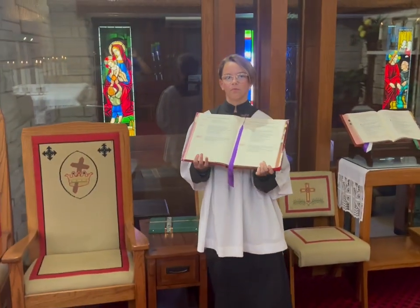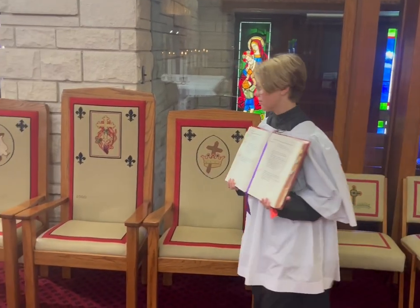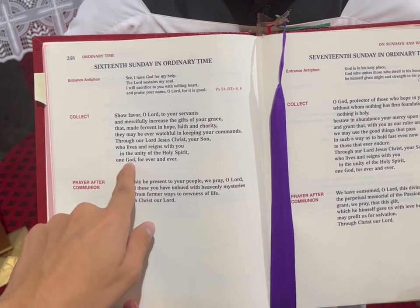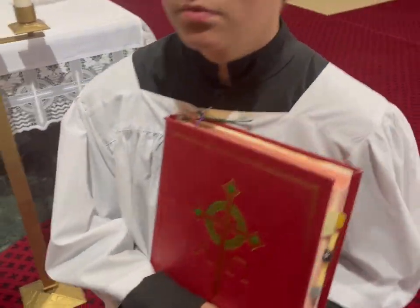Once we get to the part of the Gloria talking about the Holy Spirit, the server will move to the chair. The priest will then proceed to pray the collect, which always ends with 'God forever and ever.' At that point everyone will say Amen, and the book bearer will close the book and go back to their seat.